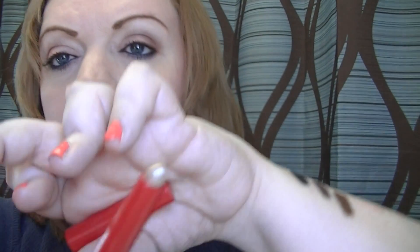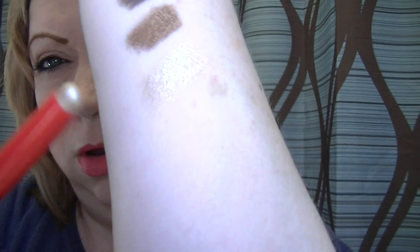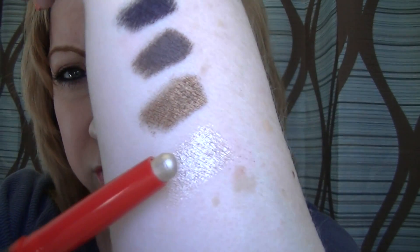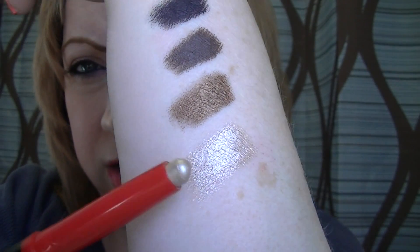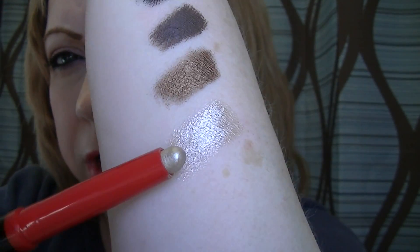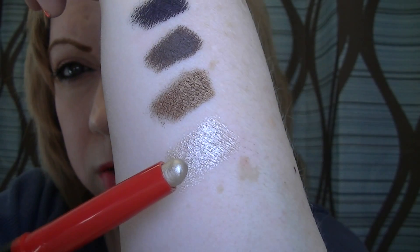Very nice. So this is the Shimmering Sand — kind of like a champagne-y, silvery metallic. It's beautiful.